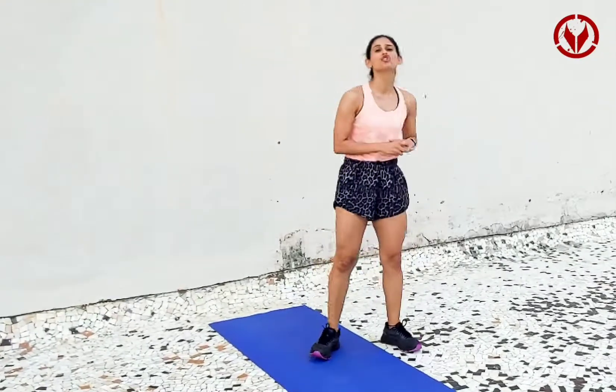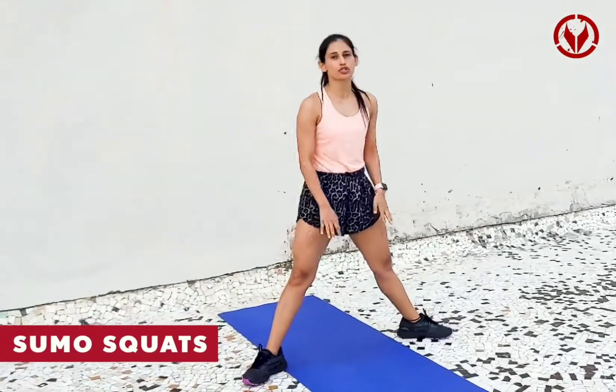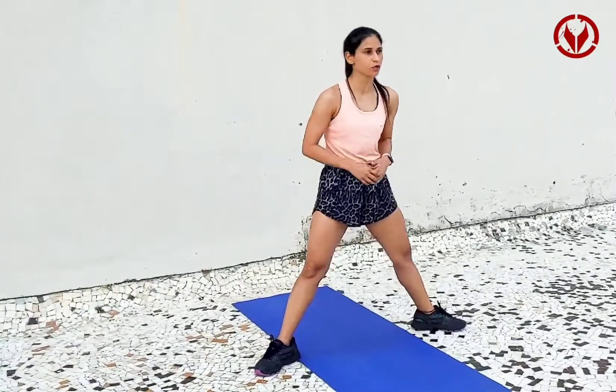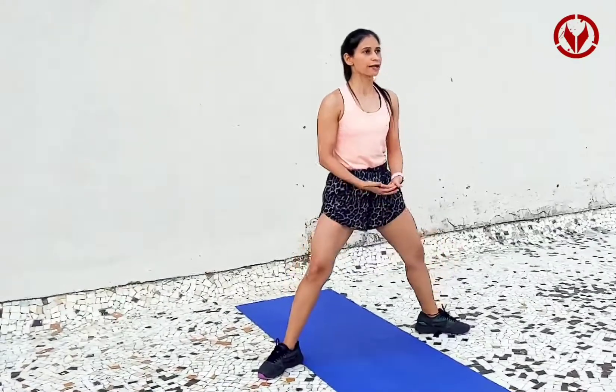So we get started with the first exercise which is sumo squats. You need to keep your legs apart, your toes facing outside. I'm going to show you some reps — around 10 to 12 reps and two sets of each variation that I'm going to show you. So we start sumo squats, go down and come up.